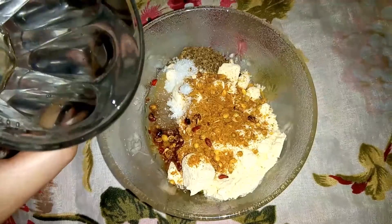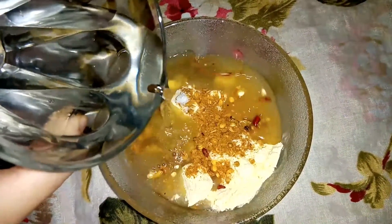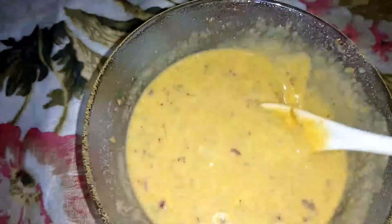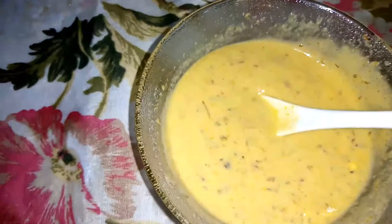Then you will need to add salt according to your taste. Then you will need to add water so that it will become liquid. It is not thick but it is good.